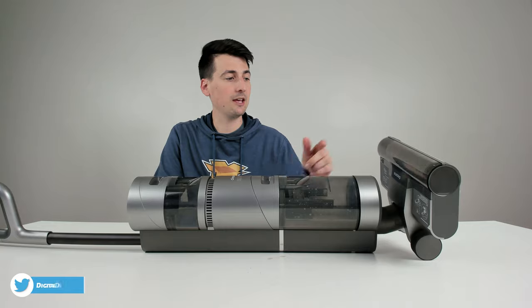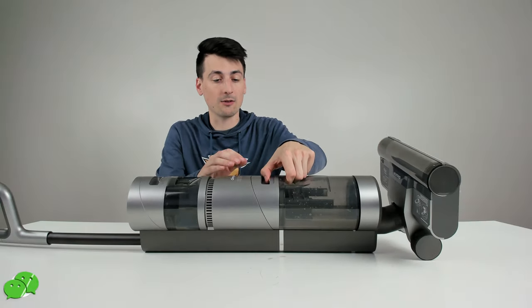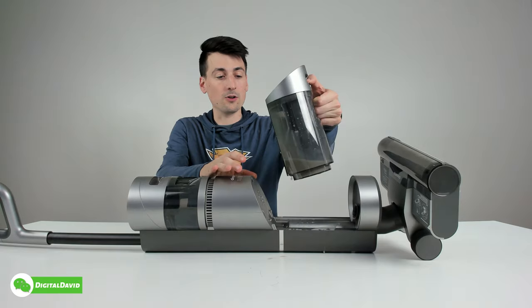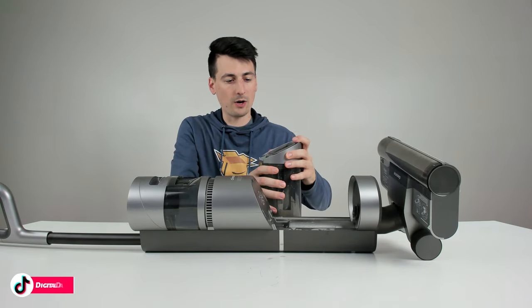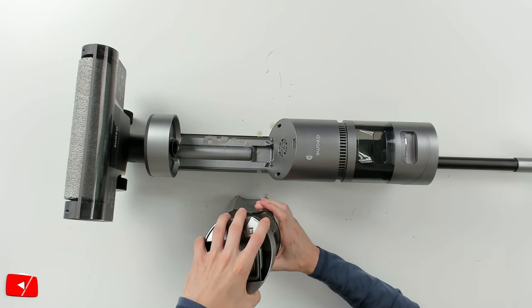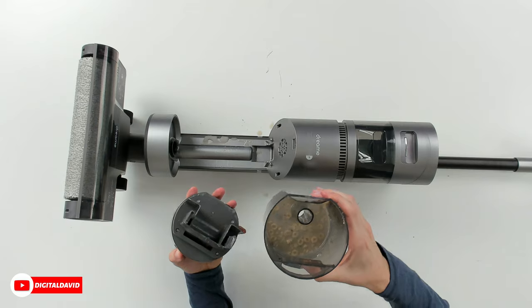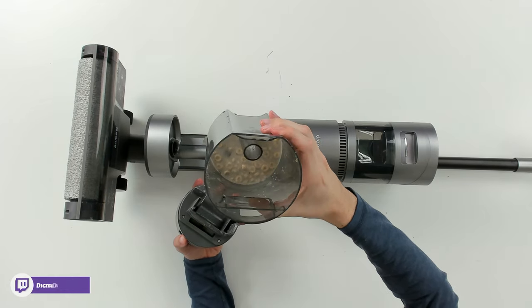I want to show you the contents and how the brush looks before self-cleaning. Let's look at our dirty water bin — we remove the top by gripping and pulling it out. Check out that dirty, gross water with Cheerios inside. Most of that is from our spill plus some water cleaned up along the way.